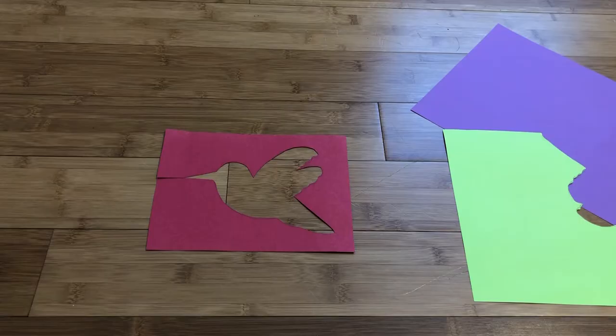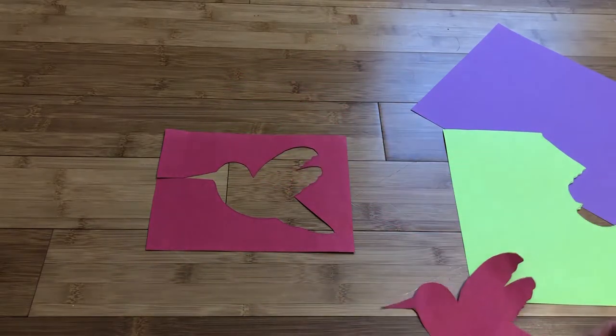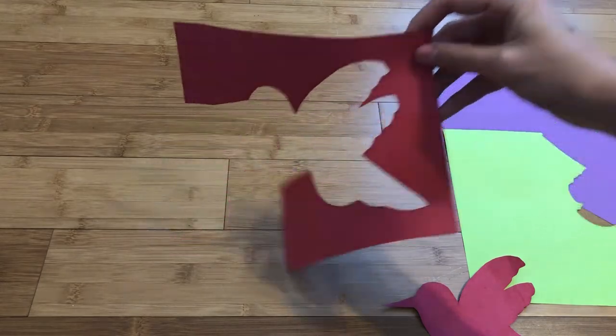Step one: draw an animal or other shape onto a piece of colored paper and cut it out. Save the scraps because we will be using those later.